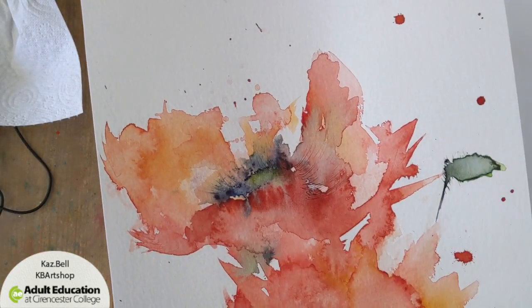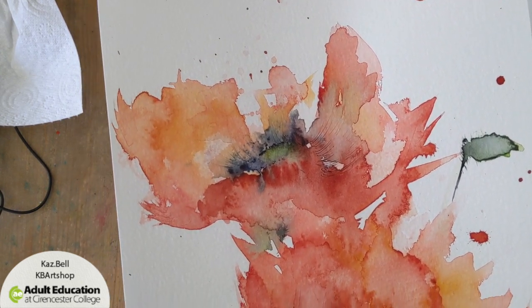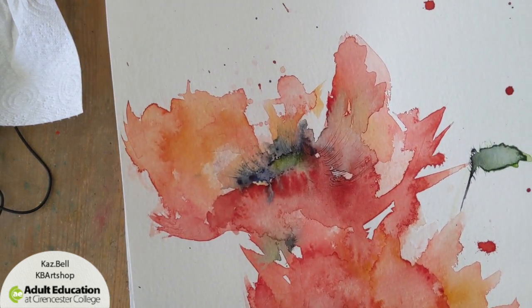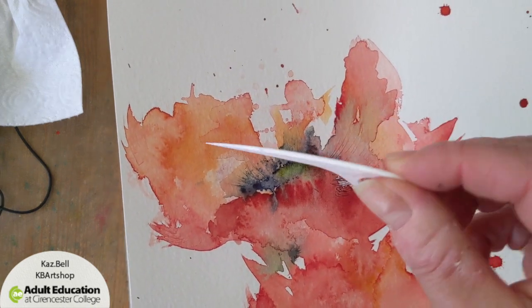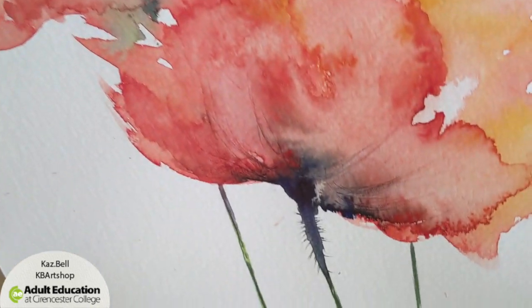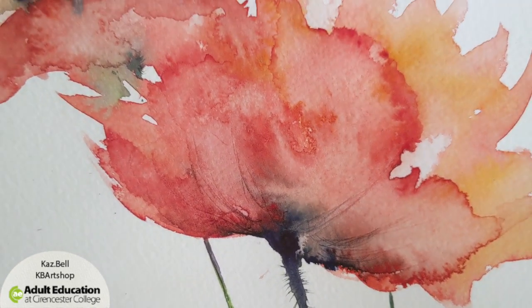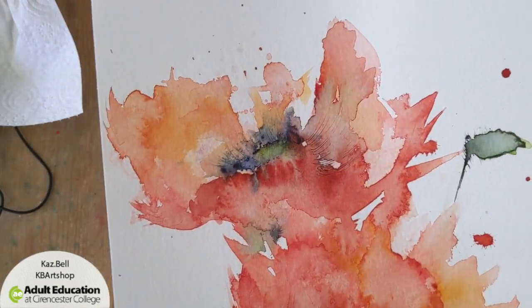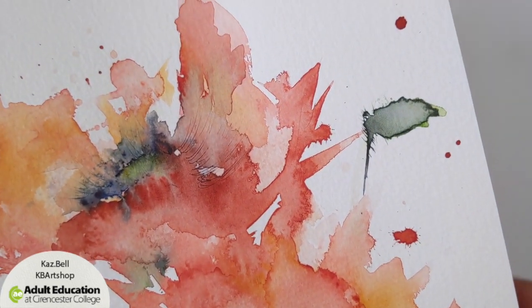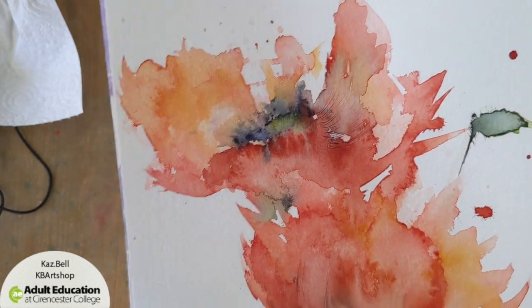The other new technique she used is a toothpick — the wooden kind. I haven't got any of those so I used one of these instead. That's to give you these little details, and also because poppies have very hairy bits on them, so it just adds that little bit of extra detail. It's a bit of fun as well.